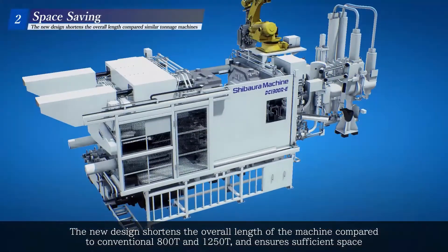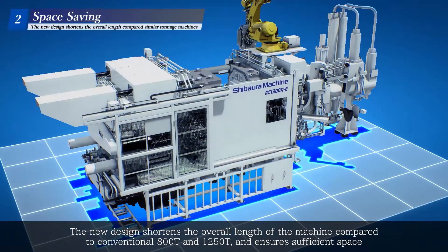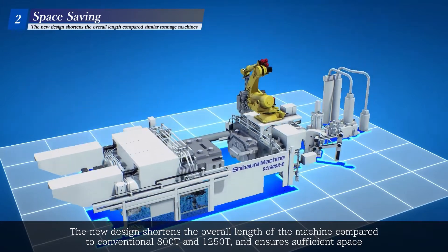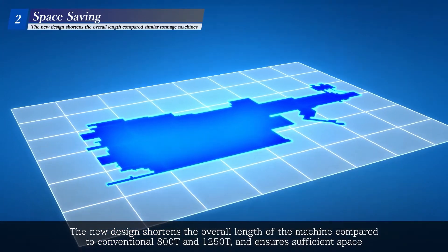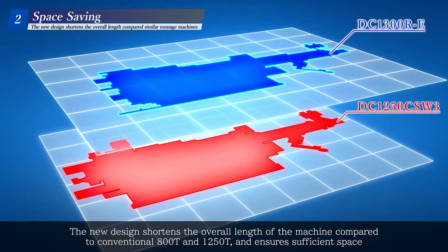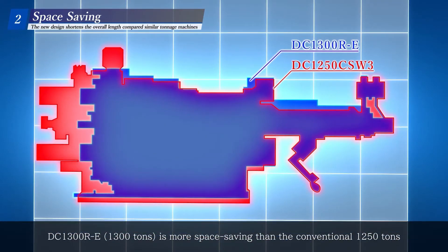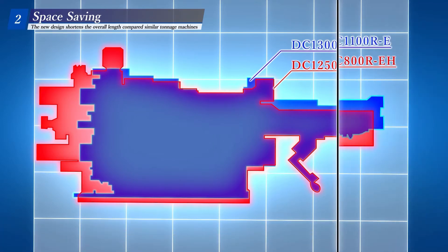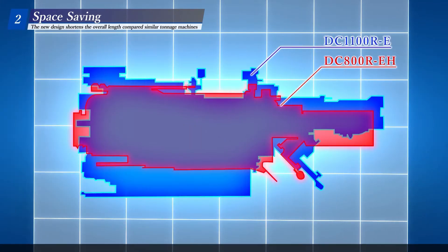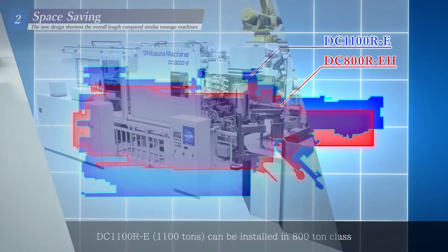The new design shortens the overall length of the machine compared to conventional 800-ton and 1,250-ton machines and ensures sufficient space. The DC-1300RE at 1,300 tons is more space-saving than the conventional 1,250-ton machine. The DC-1100RE at 1,100 tons can be installed in an 800-ton class footprint.